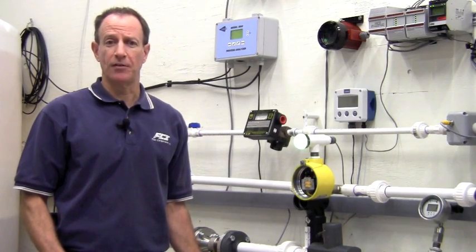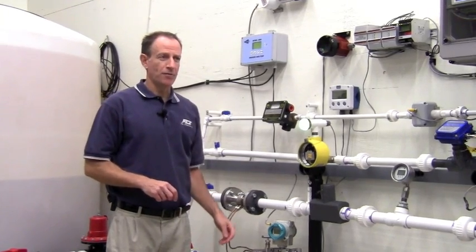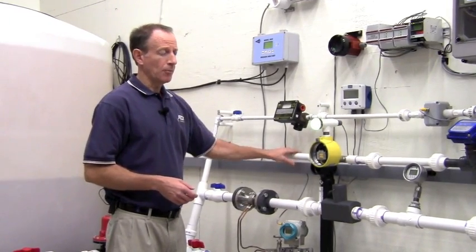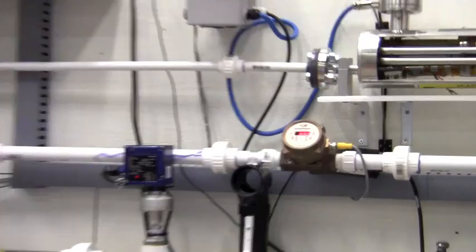Here we're going to demonstrate the sensitivity of the FLT-93 in a liquid flow application. Here in our flow lab, we have differential level between the two tanks, so we have gravity flow going through our one inch line here. Right now I'm showing zero flow in my vortex meter, but my flow switch is still showing flow — very low flow.